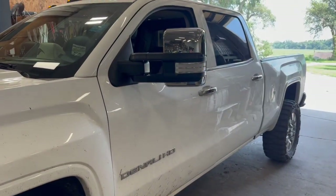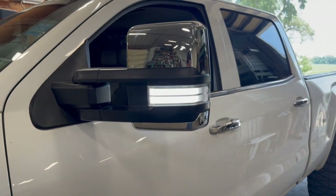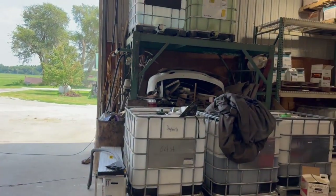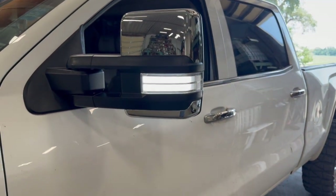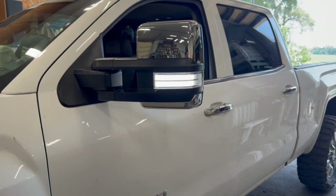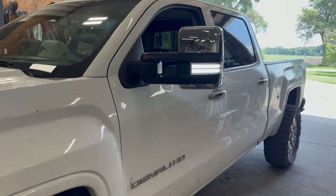If you want the sequential switchbacks, you'll need to do some wiring to get them working correctly. This truck already had the wiring done so nothing was needed here, but Boost Auto Parts has a video on how to wire these up and they just look amazing.